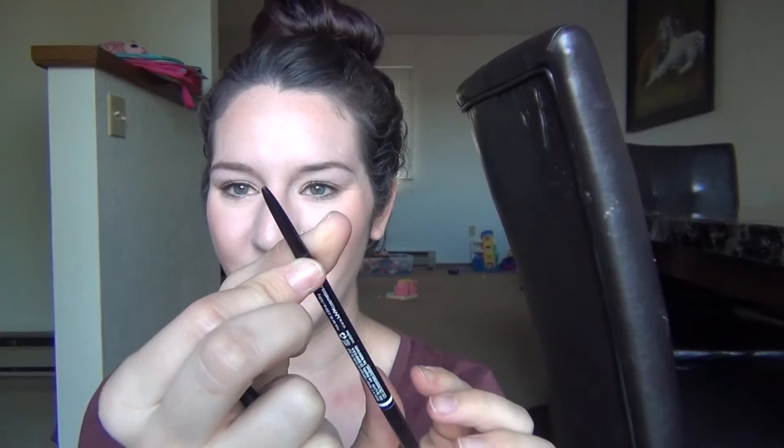The first one was the NYX Micro Brow Pencil in Chocolate and I used that bad boy — there's no more in there, so I used it up completely. I really do like this one. In the future I might consider repurchasing it, but I noticed it was getting really hard toward the end. Right now I'm just loving my MAC one, but yeah this one's a really good one.